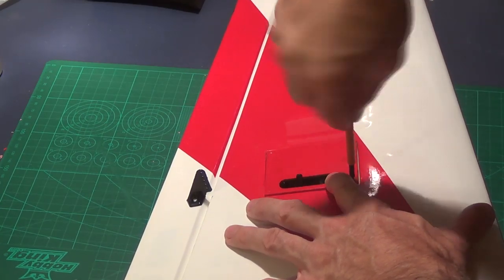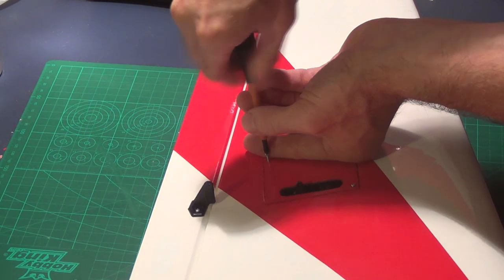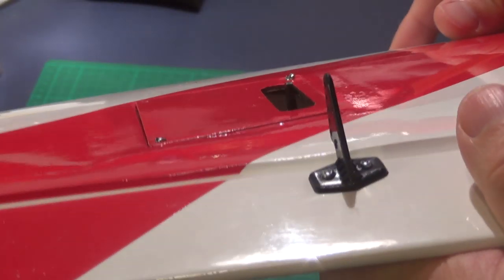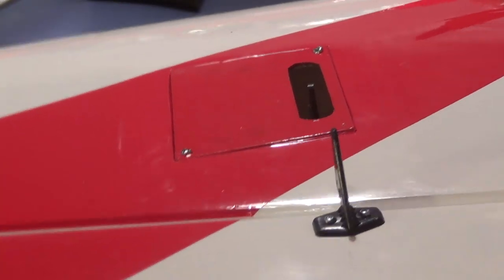I'm only using two screws for now to hold the servo cover because I still have to deal with centering the servo. I figured I'd deal with all that during the electronics install. But that's basically where I'm at with the servo and the control horn.